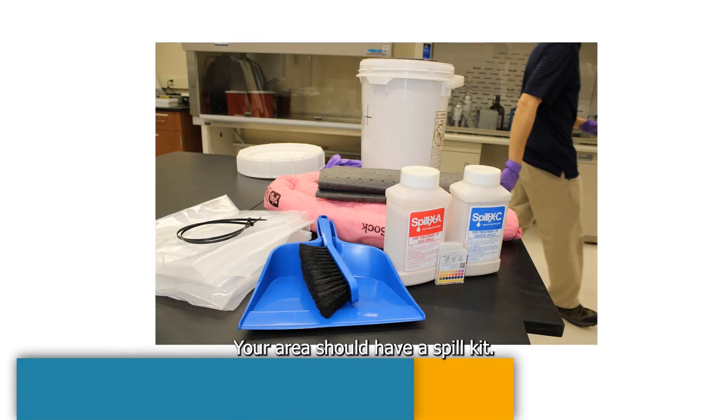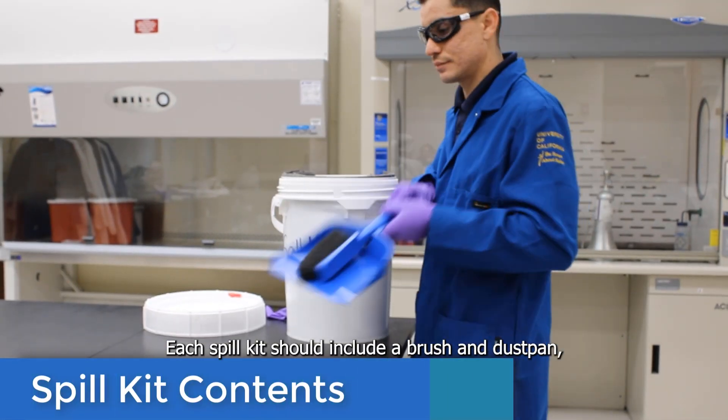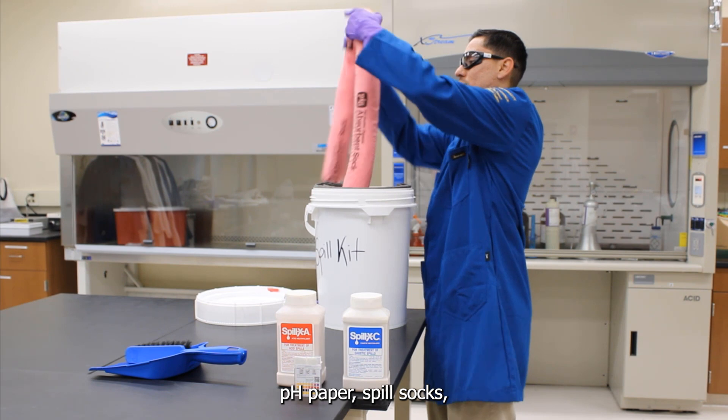Be prepared — your area should have a spill kit. Each spill kit should include a brush and dustpan, base neutralizer, acid neutralizer, pH paper, and spill socks.